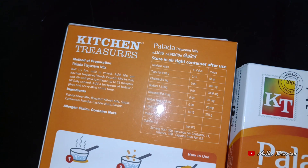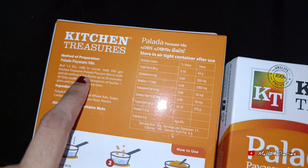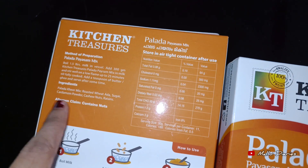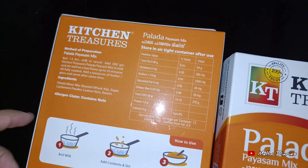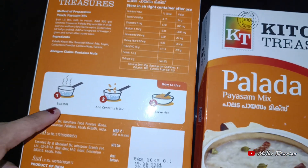The mix uses 1.5L of milk. We will mix it in 25 minutes.